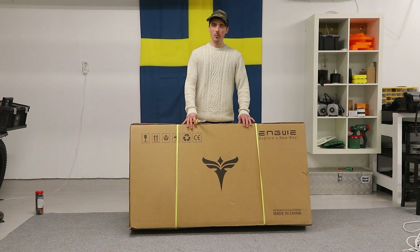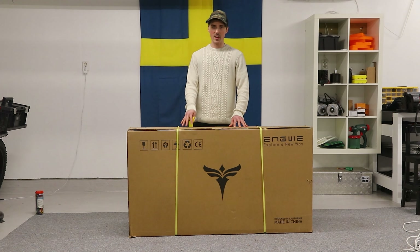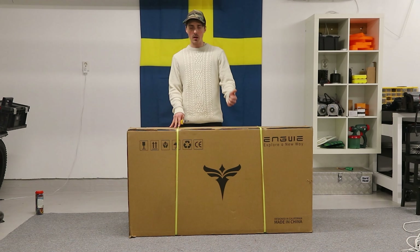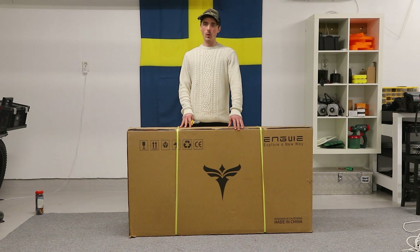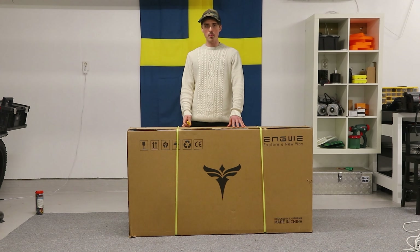This is one of the newest bikes from Engwe called the 275 ST. In today's video we'll unbox it, we'll test it, and I'll try to give you all the information you need to make a wise decision if you think it's worth buying.